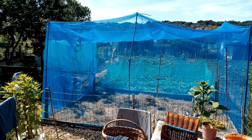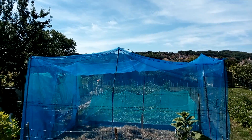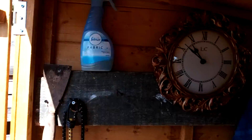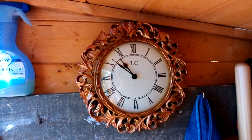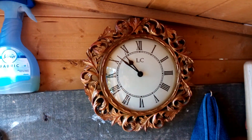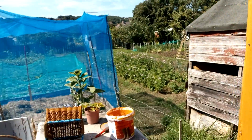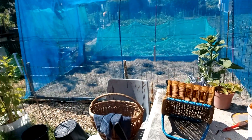Good morning everybody, welcome to sunny Weymouth. It is just after 8 minutes to 11, and today I'm pottering around.